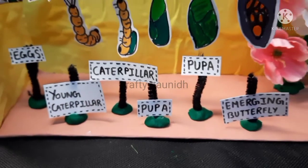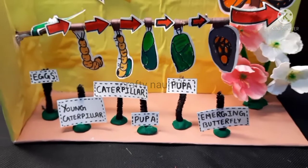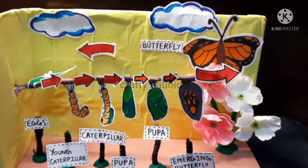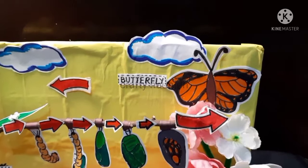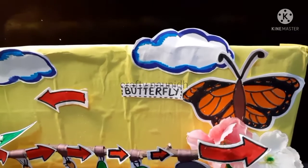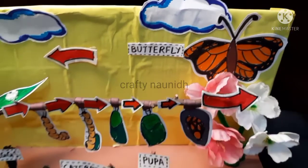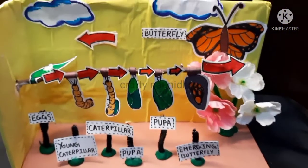Today in this video we are going to make a butterfly life cycle 3D model. For that we just require an empty shoe box, a wooden stick, a white chart paper, and an A4 size origami sheet in yellow and brown color.